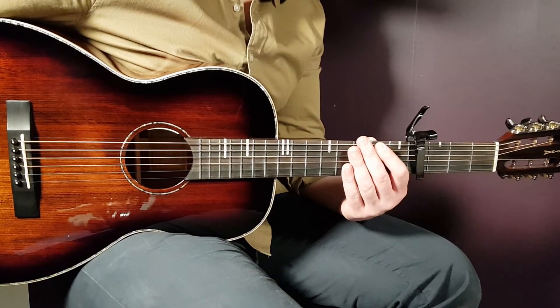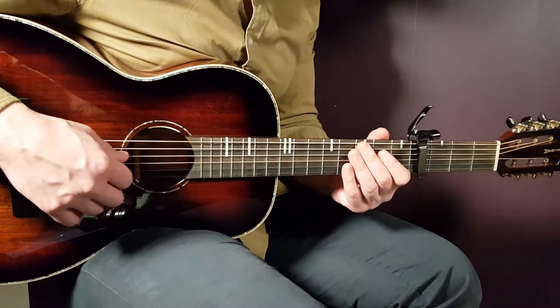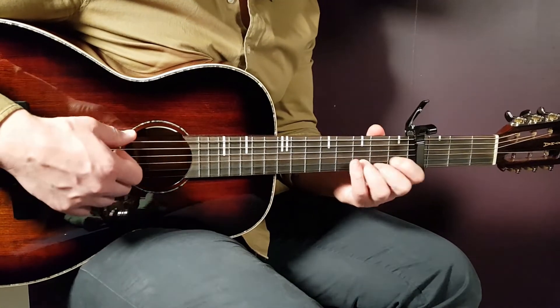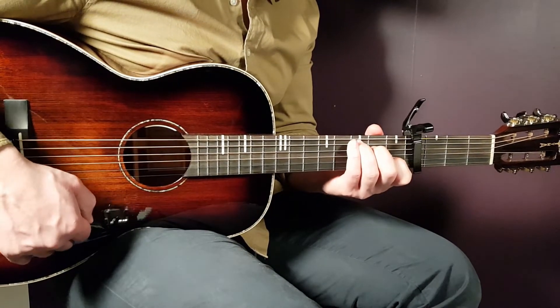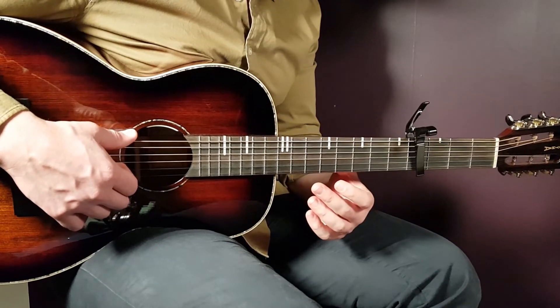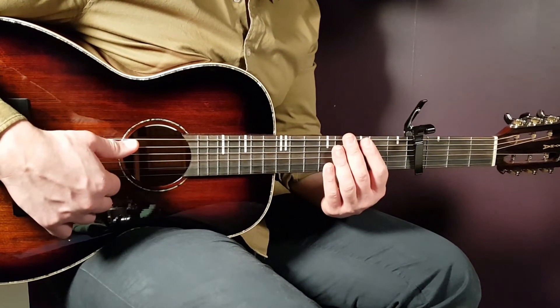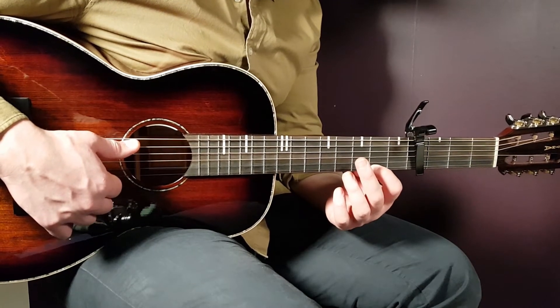After the second chorus comes a bridge part, about one minute and 57 seconds into the song. The lyrics start with 'Is the joke on me.' Here the progression changes — it goes D, A minor, C, and G. Play that progression for two rounds with the full strumming. That is the bridge.